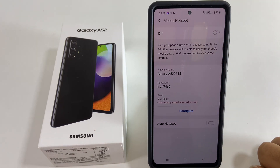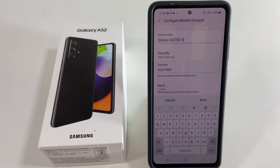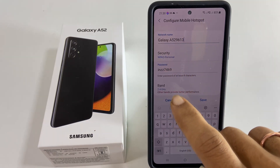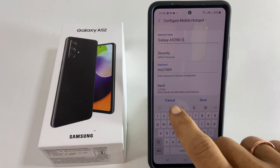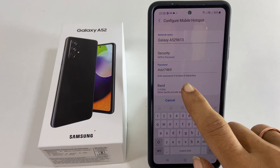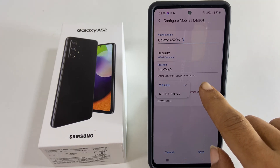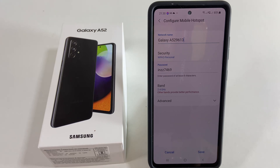Now go to Configure. You can set the network name, security, password, and the band — 2.4 GHz or 5 GHz — for your phone hotspot on this page.